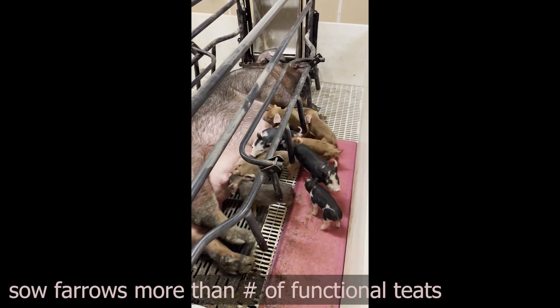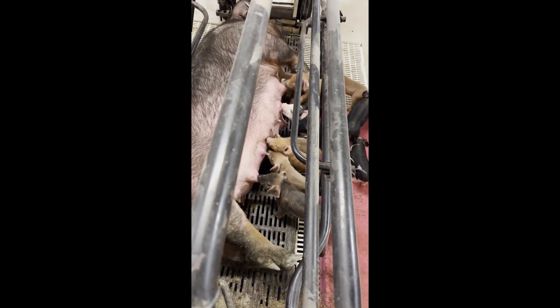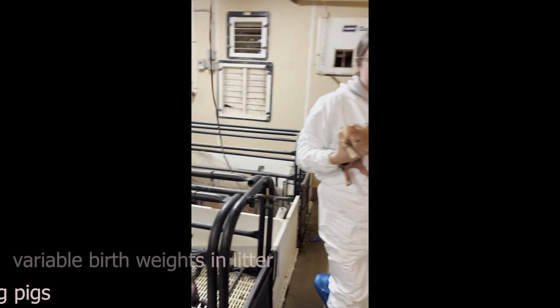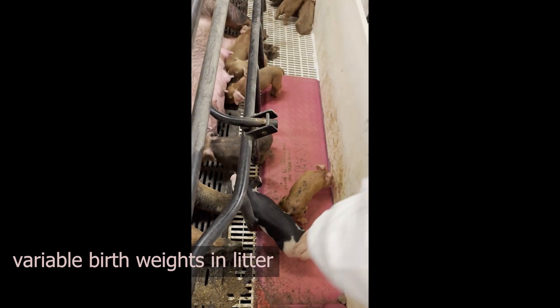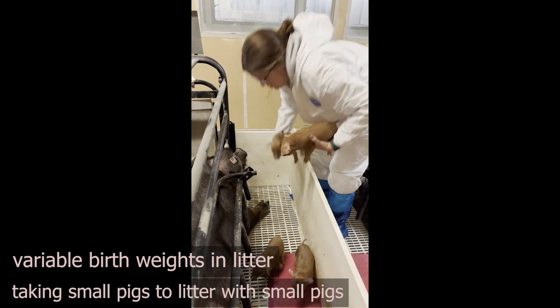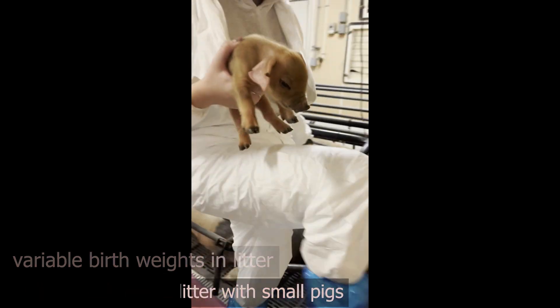This sow farrowed 13 piglets but only has 12 functional teats. Since most pigs in this litter are medium to heavy weight, we removed a lightweight piglet and moved it into a litter with smaller pigs. When cross-fostering to reduce variability, it is typically when only two to three pigs are bigger or smaller compared to the rest of the litter proportions. To solve this, we move those pigs into litters with pigs of similar size to them.